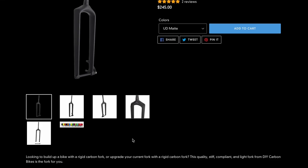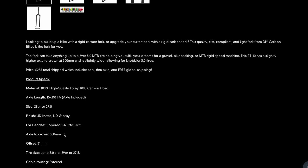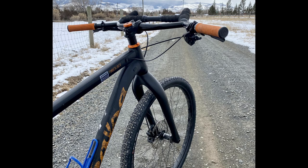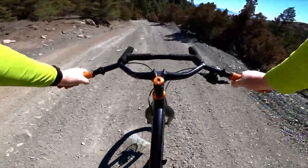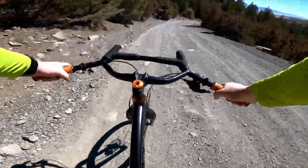I ultimately ordered the Whiskey Parts-style fork despite it being 50 bucks more, because its axle-to-crown was 15 millimeters longer. My Timberjack uses a 120mm fork, so the higher axle-to-crown would keep the geometry more in line with the bike's design. I ordered the Whiskey version and was told it'd be 15 to 30 days. 48 days later, my fork finally arrived.